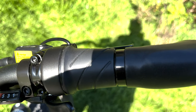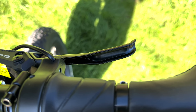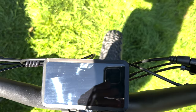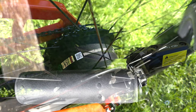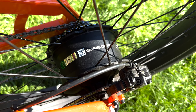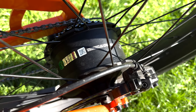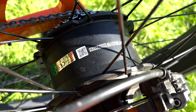Behind these, we have the Logan hydraulic disc brake levers on both right side and left side. Powering the bike, we have a rear hub 750 watt motor with a peak output of 1200 watts and also 80 newton meters of torque.